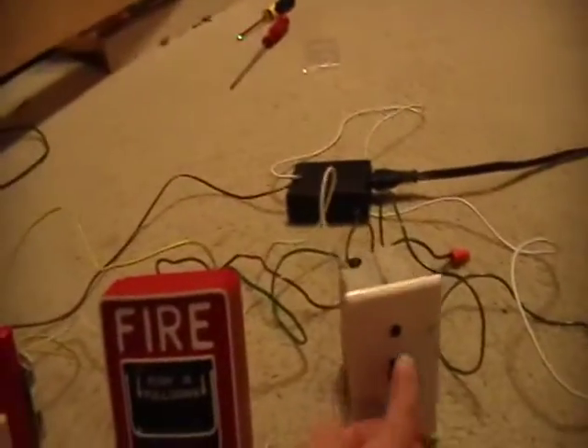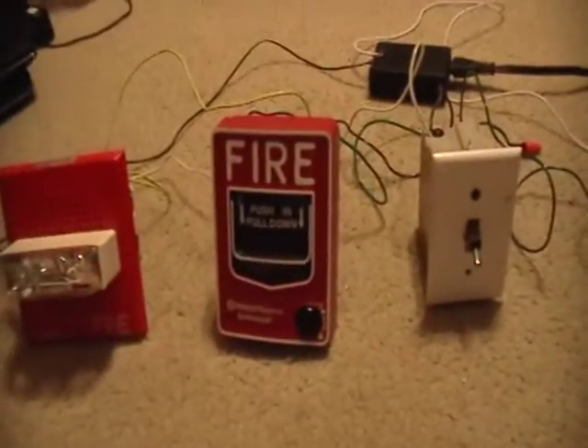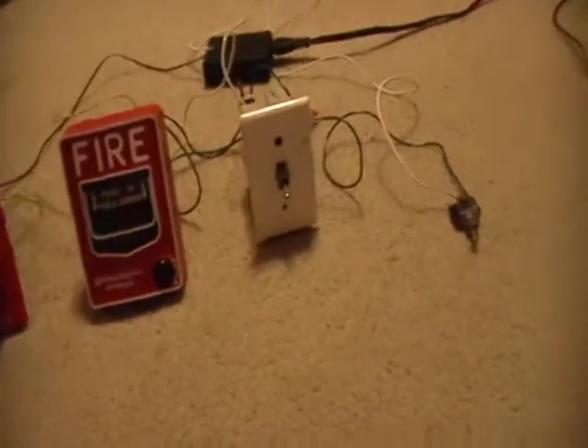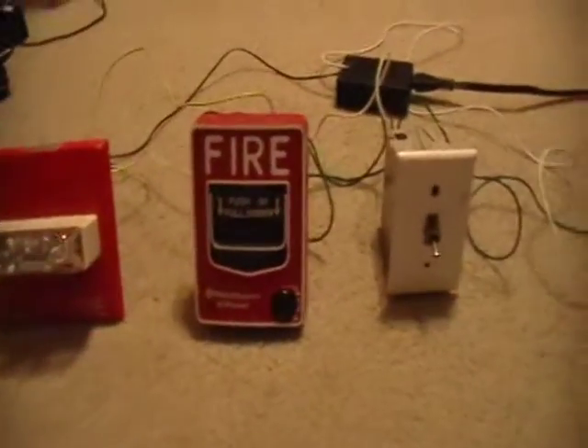Talking about mounting this system — my mom said that I am allowed to mount this in the attic. I have to get a back box for the CH70, and I already have this back box for the BG12 that's actually for a light switch but it works. The only problem with mounting it in the attic is there's no air conditioning or heat there so it's going to be really hot right now. I have to wait until it gets colder to do it, and then whenever it starts getting too warm I'll have to come back in.